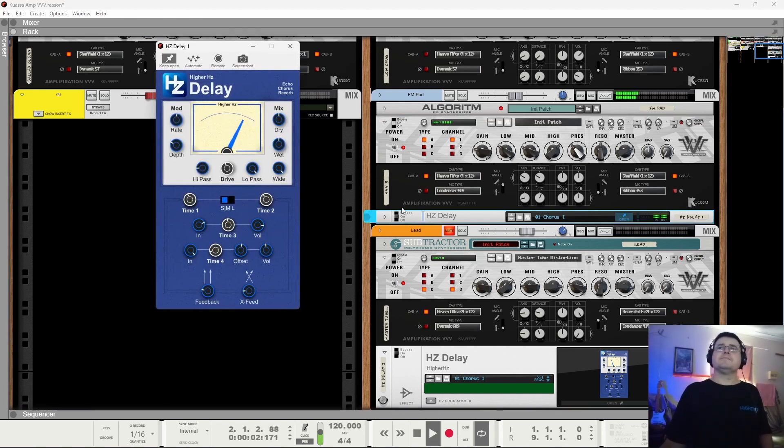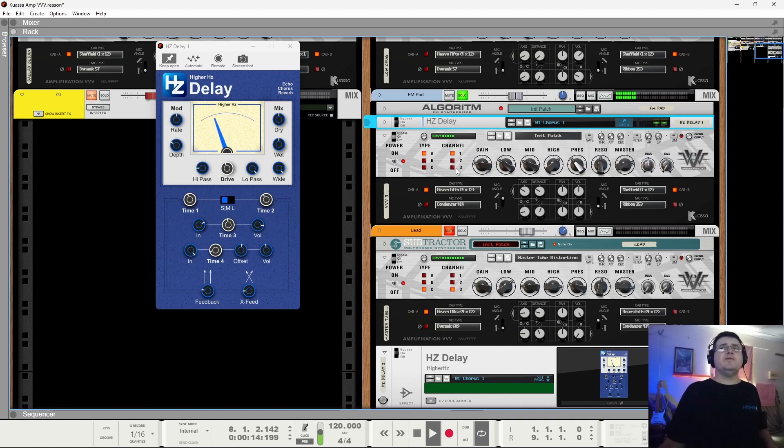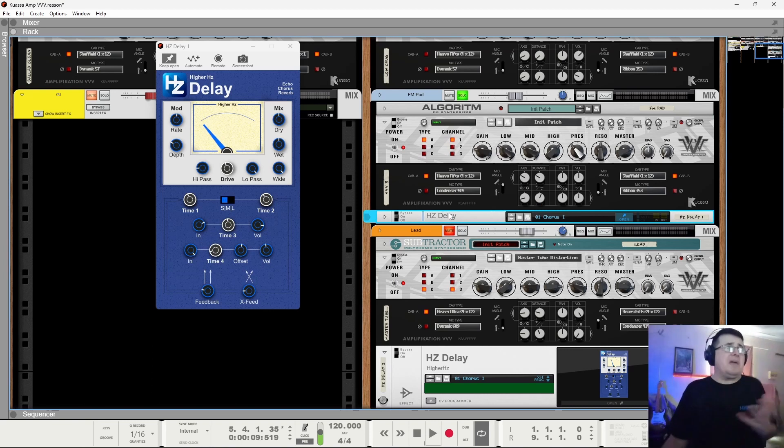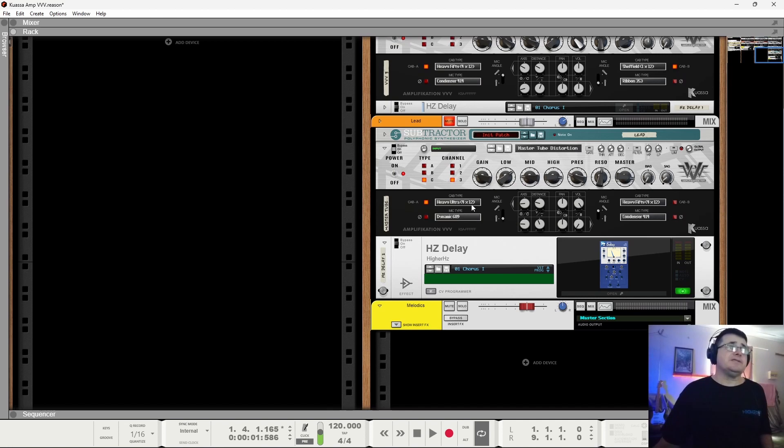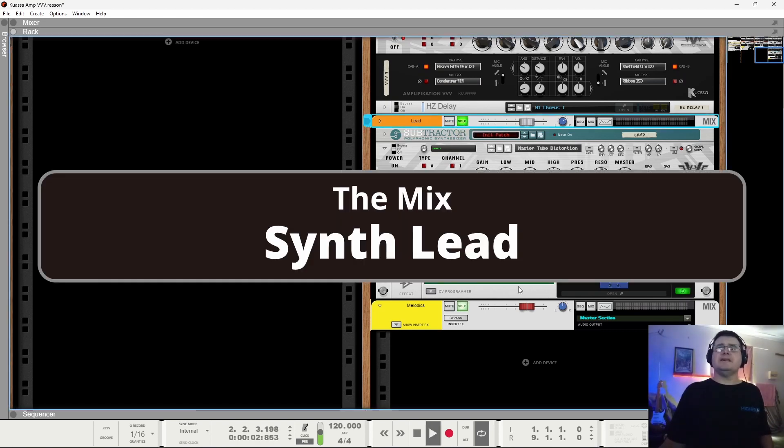There is also a Hertz Delay doing its delay and chorus magic on the FM pad. Putting it before the amp gives you a sort of Hammond organ with Leslie feel. But I wanted that to feel like a DX7 sound, not a B3, so putting the delay after means the amp can do its tone work and then the delay can do its chorusing and delaying without interacting with the amp. If you did want it to seem more like a B3, definitely put it in front and drive it from there. Then we've got a lead sound working through a Hertz Delay.